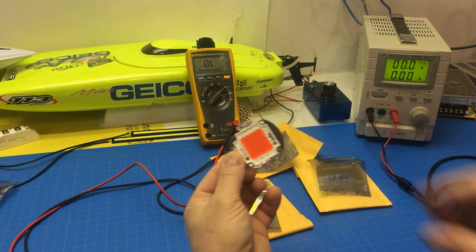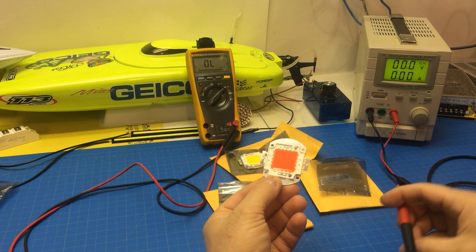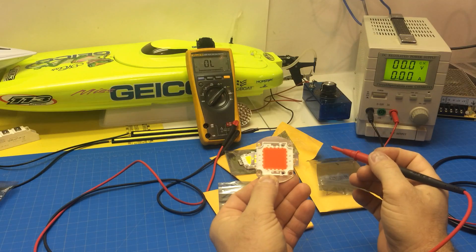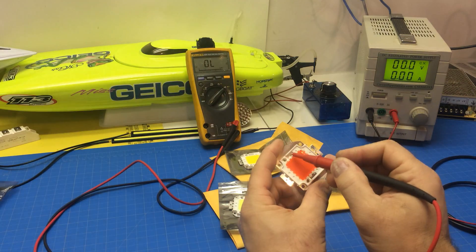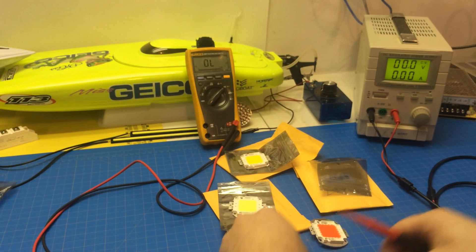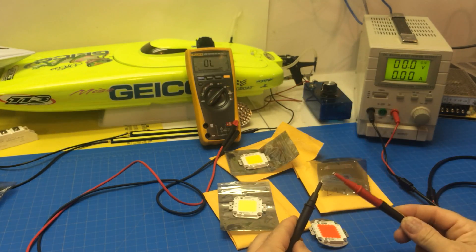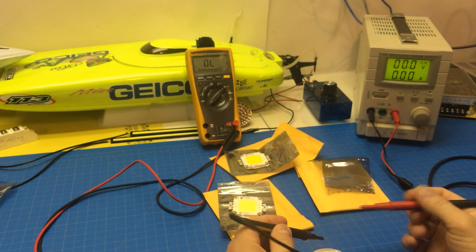The only way I can figure out how to find what's positive and negative is to look at that little strip and ohm it out to one side or another. This one has a plus right beside it, and I see that strip hooks up to one side of the LED. When we make continuity you can hear the meter beep, but we're just going to do ohms.